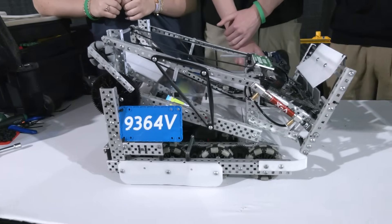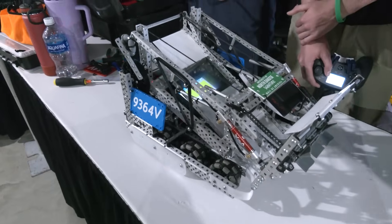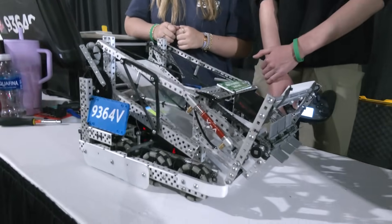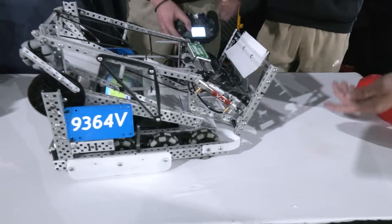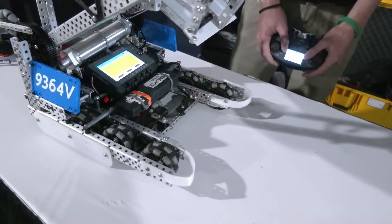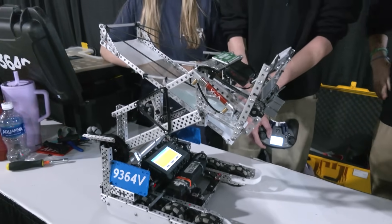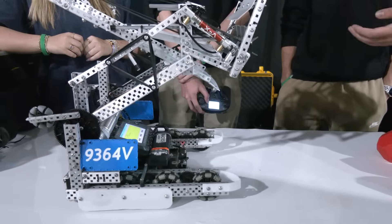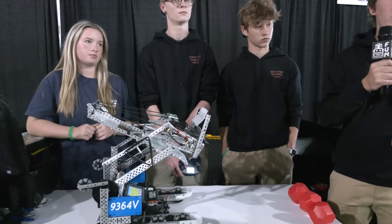We wanted a design that would allow us to score a quick burst of seven balls and get control bonuses for all the different goal types. One thing we noticed when we designed the robot is that having a mechanism to line up with the long goals especially would be very helpful. We tested different ideas and decided that these delrin pieces right here allow us to align very easily — the orange parts of the goals slide right in, so we can align quickly. It makes it very hard for teams to push us out because the long goal goes all the way into our bot.